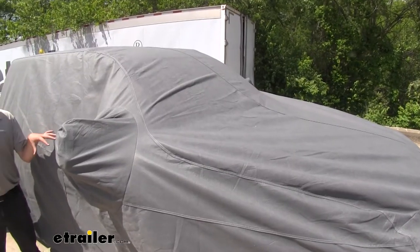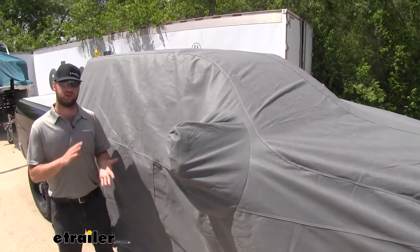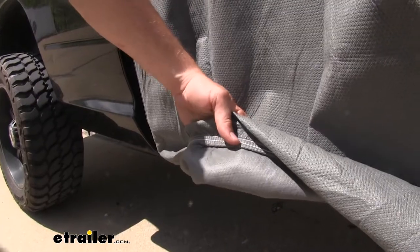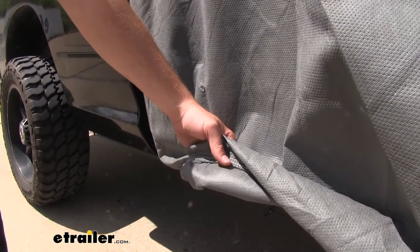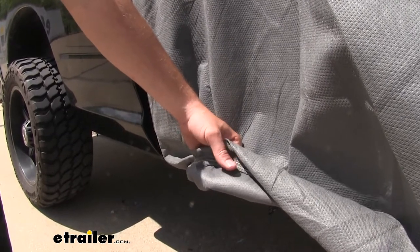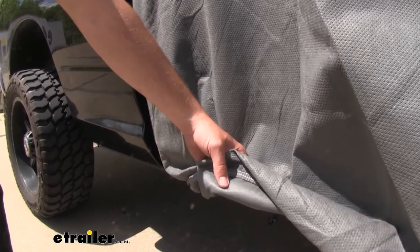This is going to protect the cab of your truck from sun rays, water, dirt, and debris that might get on it when you're not using it for a long period of time. The inside of this cover has a nice soft material so you won't have to worry about it scratching the paint. I recommend washing your vehicle before you put this on, because dirt or dust on the vehicle might scratch your paint.